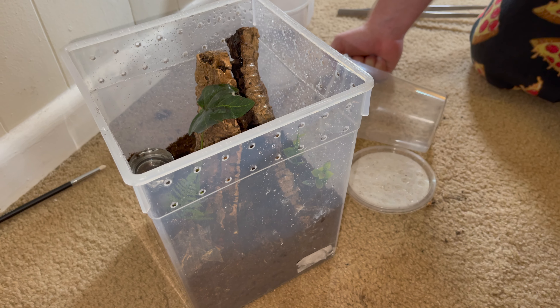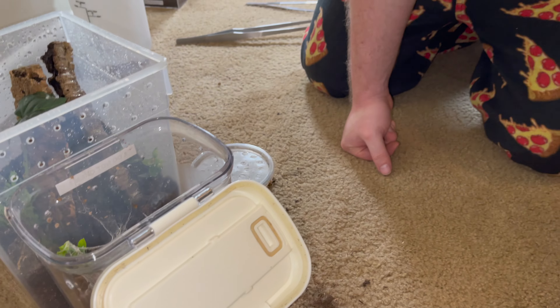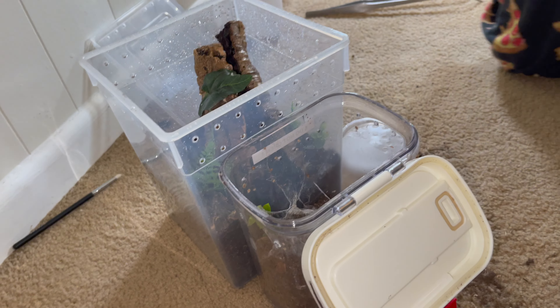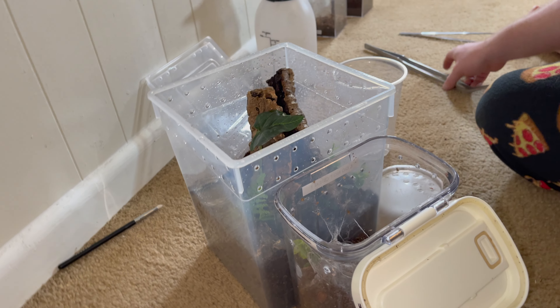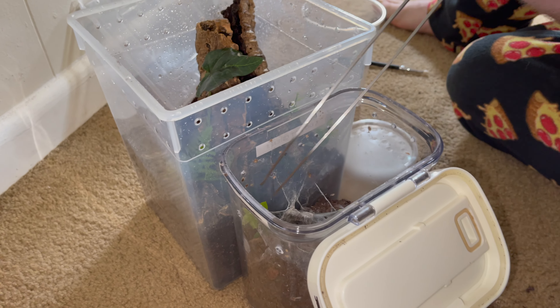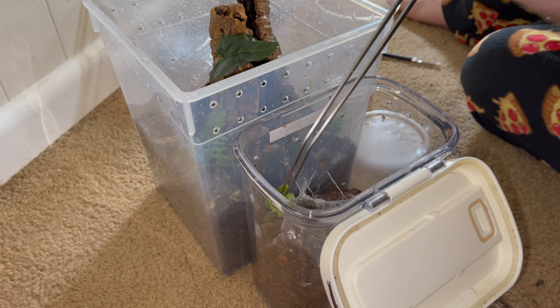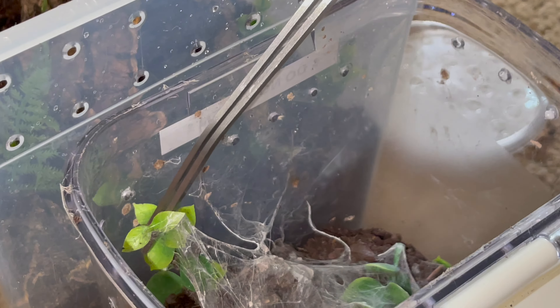Coolio, let's go ahead and get him out. I think he's on that side. He's gonna bolt — catch cup, catch cup! I'm scared I'm gonna hurt them because I'm still scared. Where's my paint brush? Oh, it's a makeup brush — it's never been used.